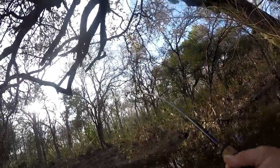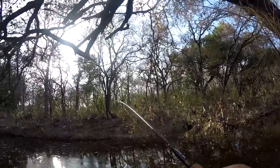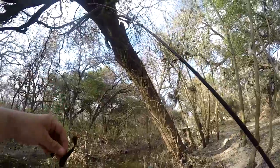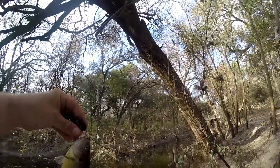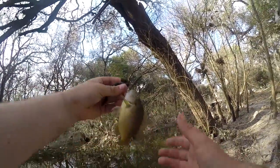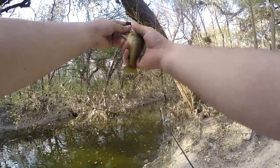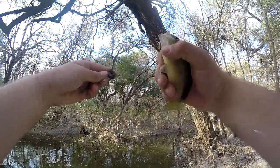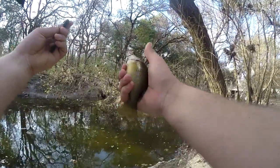Got him! It's just a little one — it's a sunfish. That's why I wasn't able to set the hook on him over there, just a little sunfish.